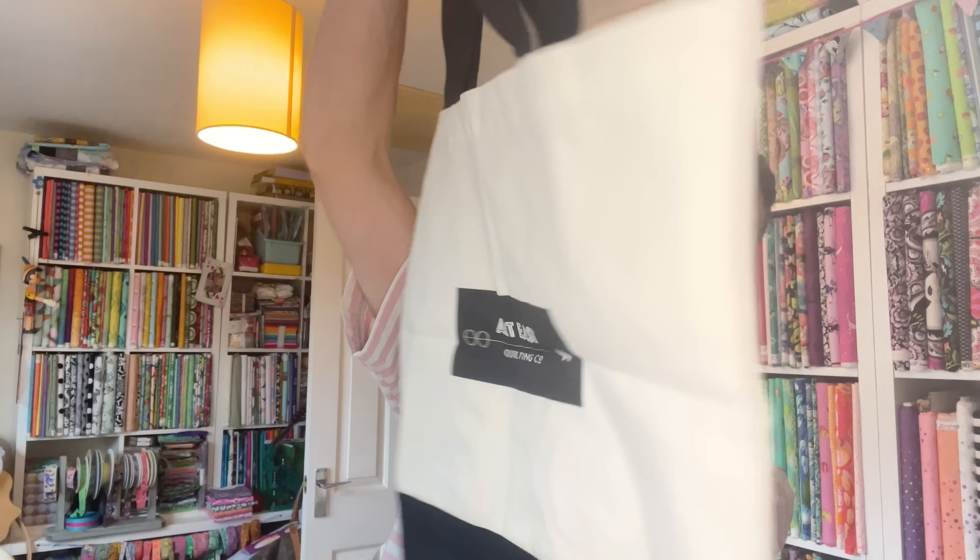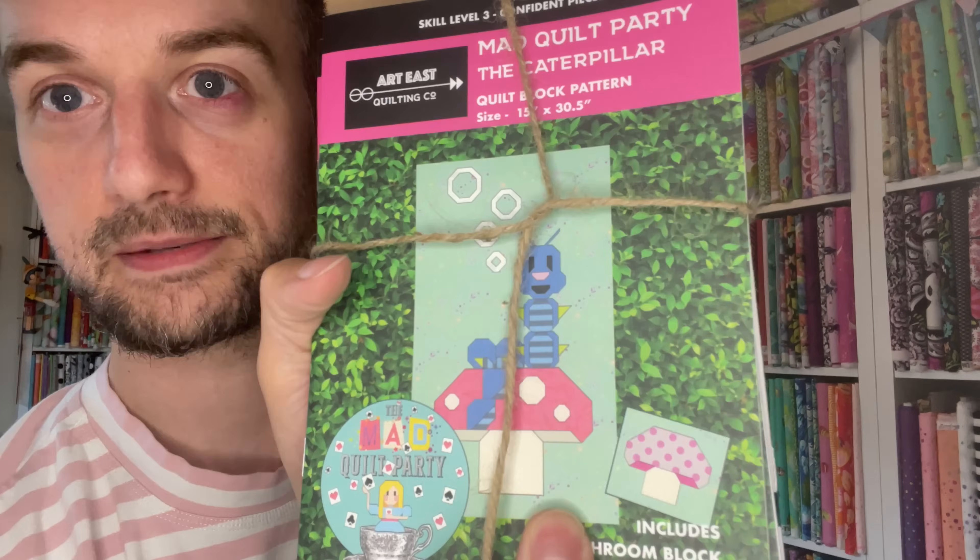One of the artist tote bags — 'It's Always Quilt Time' with Alice on there, amazing. It's the Mad Quilt Party Alice. 'Sew Along with the Quilt Patch.' There is the quilt patch which is embroidered, the sticker that goes with it, and then the full block quilt pattern booklet for all the different blocks in the quilt — Alice and the Caterpillar. This is a quilt I've wanted to make for a very long time. I have the pattern already printed and put in a folder, but Alice is very near and dear to my heart, and that is going to have to be made very soon.